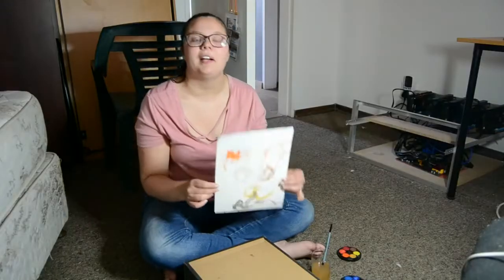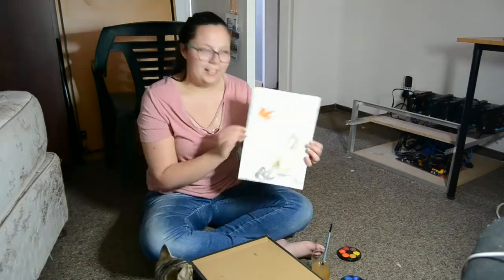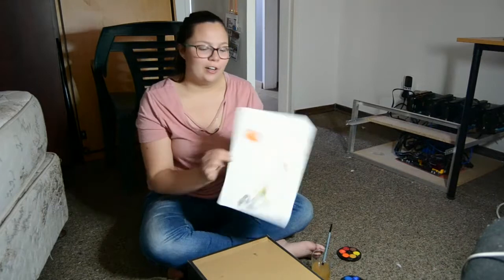If you want to buy this product you can. Just send me an email saying 'hi I want to buy the Baymax painting' and then you can be the lucky owner of this beautiful painting. Anyways, thank you very much for watching.